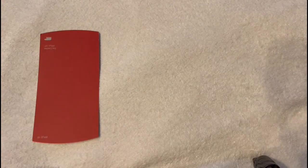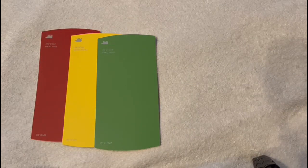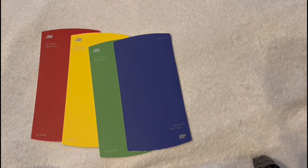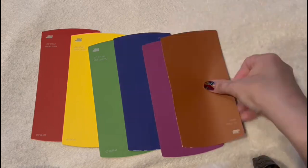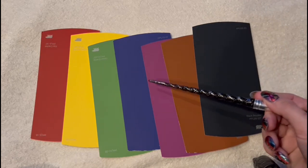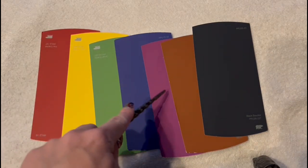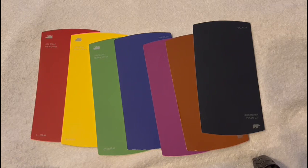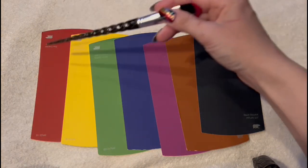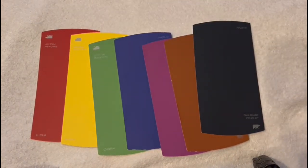So now I have some colors here — red, yellow, green, blue, purple, brown, and black. So in total I have one, two, three, four, five, six, seven colors. Seven — one could be Monday, Tuesday, Wednesday, Thursday, Friday, Saturday, Sunday. Seven colors. Seven. Okay.